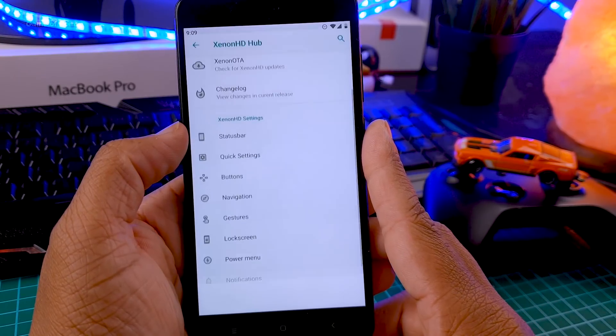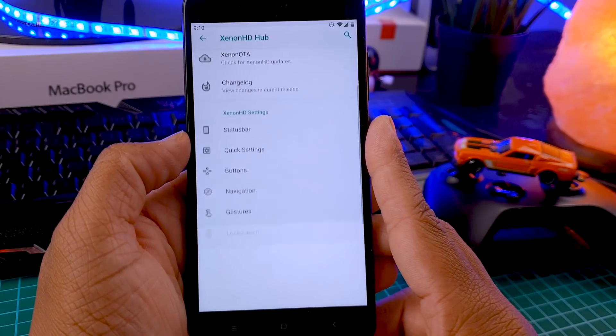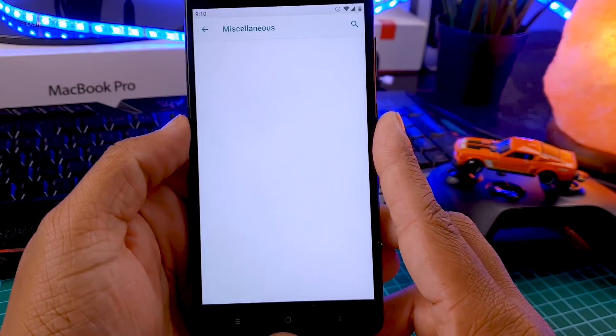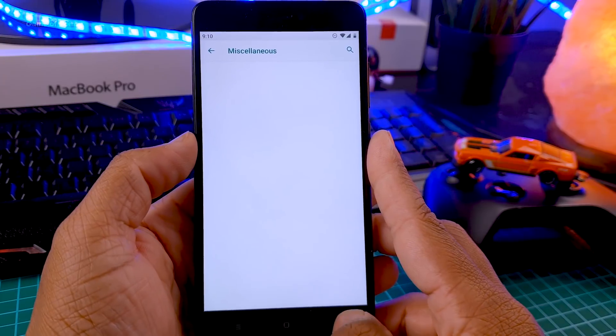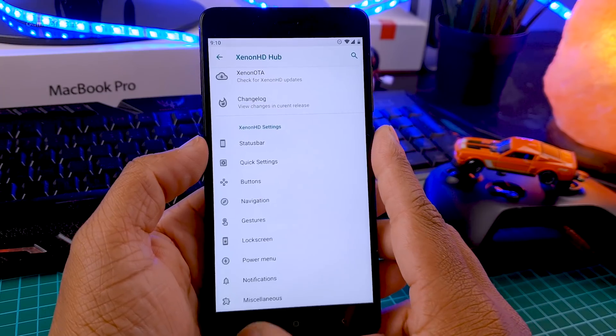All these tabs have features like status bar, navigation, gestures, lock screen, and power menu. But when you tap on Buttons and Miscellaneous, it is empty. I won't blame them as it's an experimental build, so it will be fixed in the next few updates.